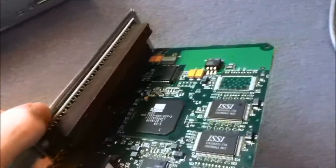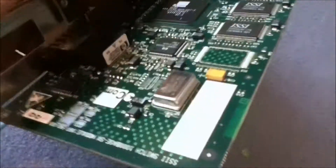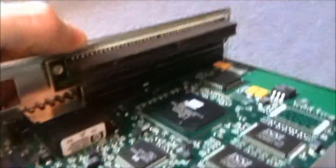So that's what the fiber thing looks like. And then we just have to undo all of these clips and some star screws down there. So I'm going to stop the video, undo everything, and then I'll be back.